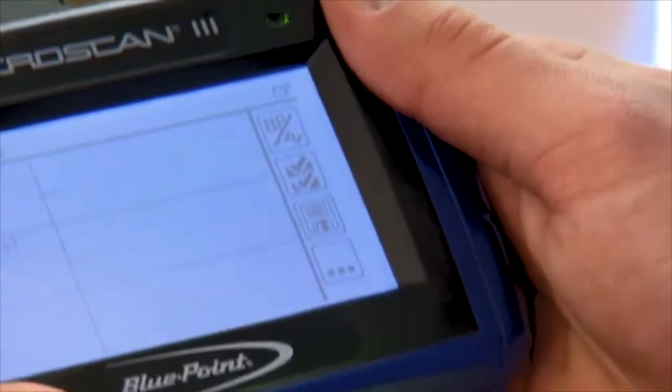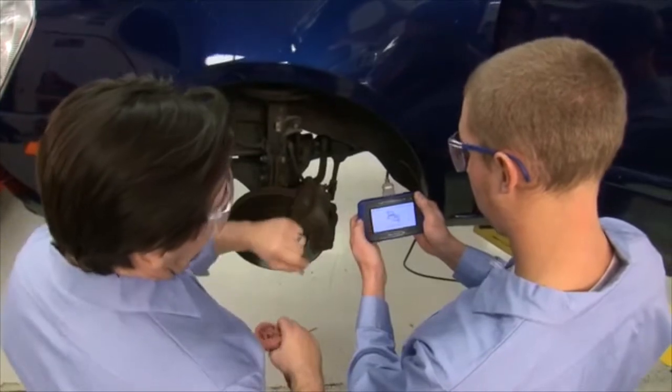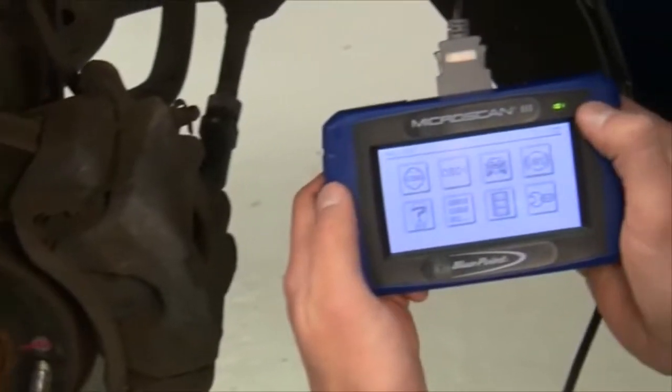This large 4-inch touchscreen display is twice the size of many other OBD2 tools, so you get a detailed view of three live data graphs at once — that's more than some tools costing thousands of dollars.